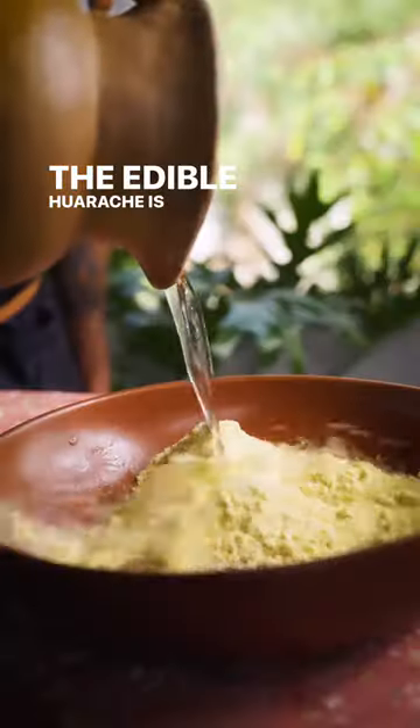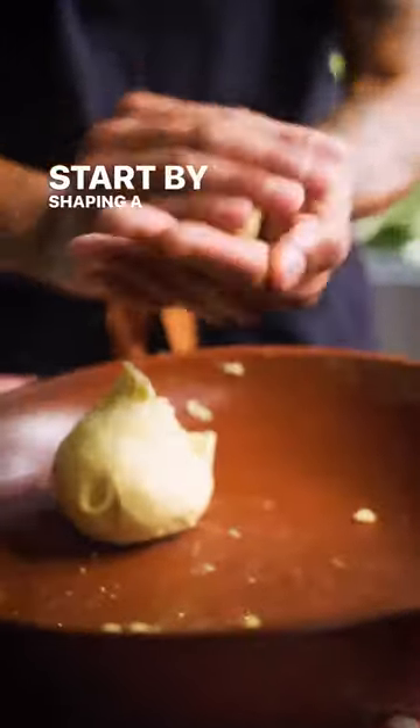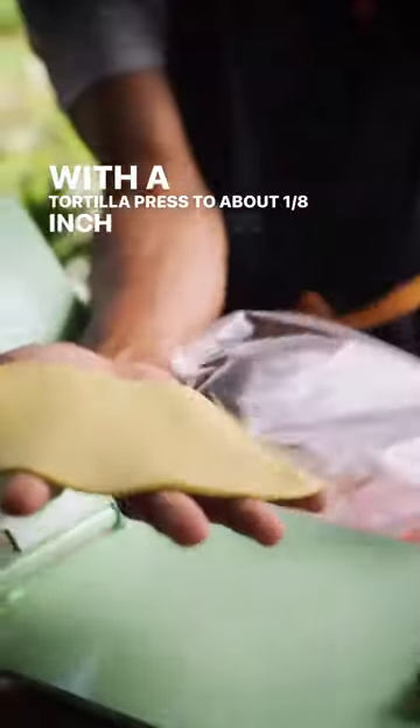The edible huarache is an entree-sized dish, but we're making a smaller version. Start by shaping a large ball of masa into a log and flatten with a tortilla press to about 1 1/8 inch thickness.